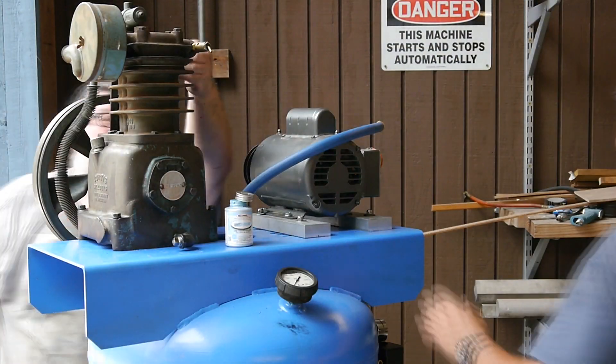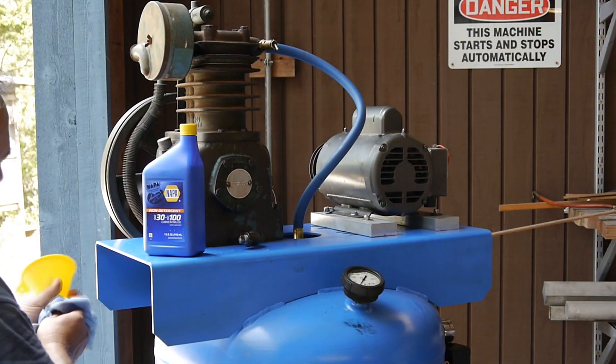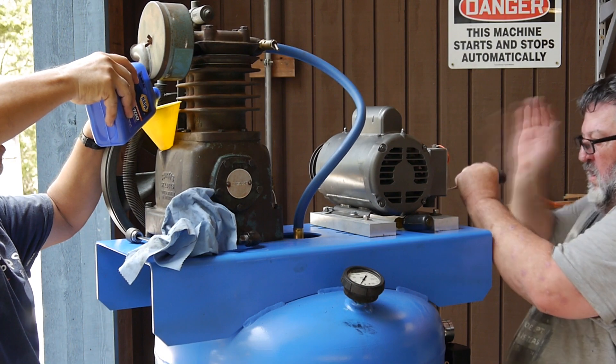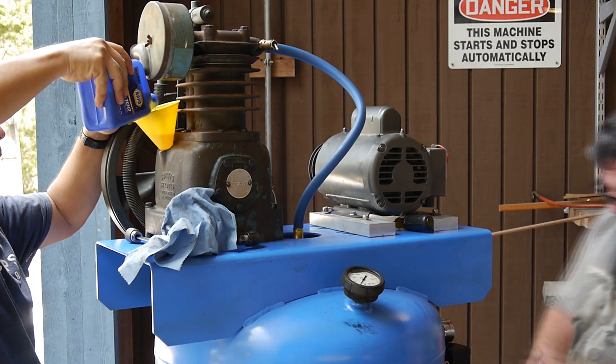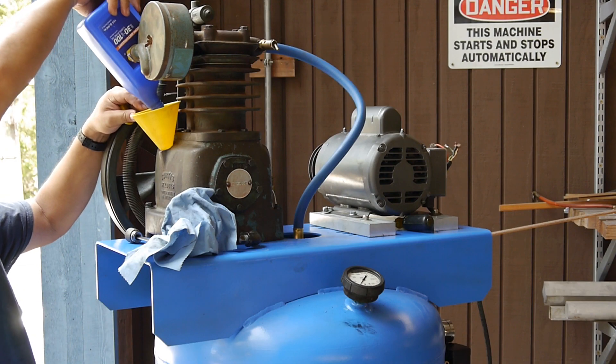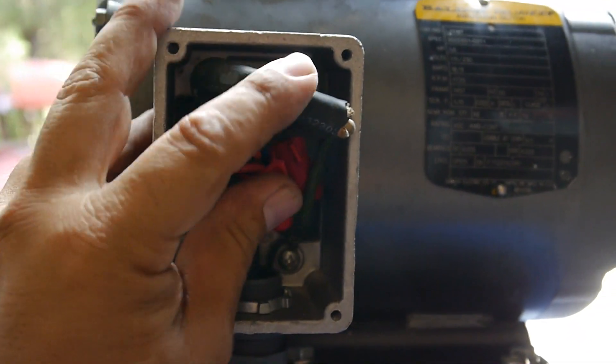We started attaching all the hoses. You can see the output there — we made sure to use the proper sealant and used a high-pressure flexible hose that goes up to 300 PSI, which made it a little easier to work with. Then we went and put oil in it. Given the age of that pump we didn't know the exact spec, but figured we'd go with 30-weight non-detergent oil since that's probably what was originally used. You can see the electrical hookups being worked on — it's running on 220 and everything wired up pretty well.